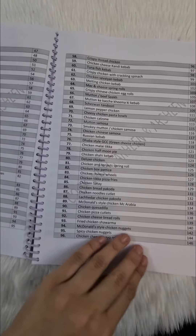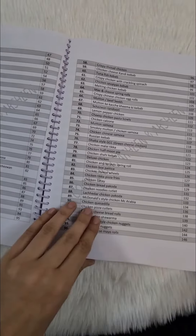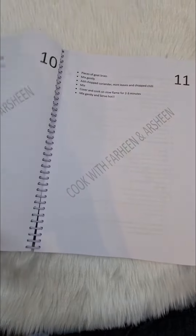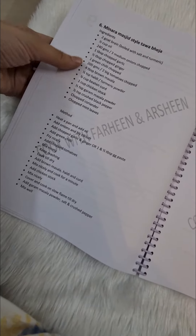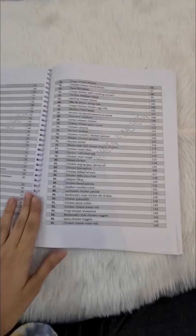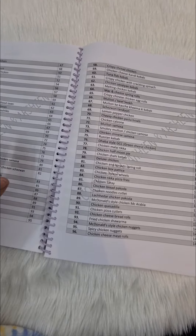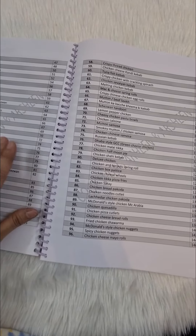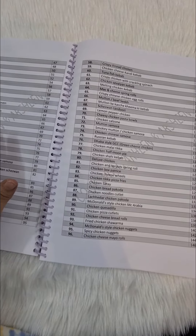These are our own recipes which we have tried and created during Ramazan and shared with you. I'll show you all quickly — ingredients, methods, and page numbers are all given very systematically. If you want to purchase this, DM me. The price is 700 rupees for now; in the future it will be 800 rupees.